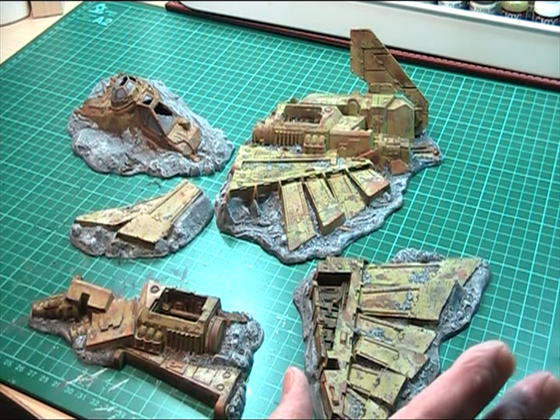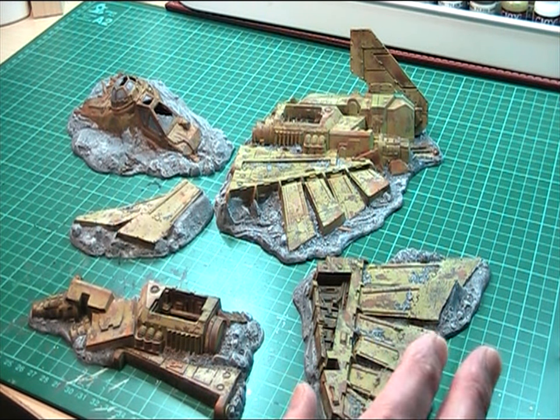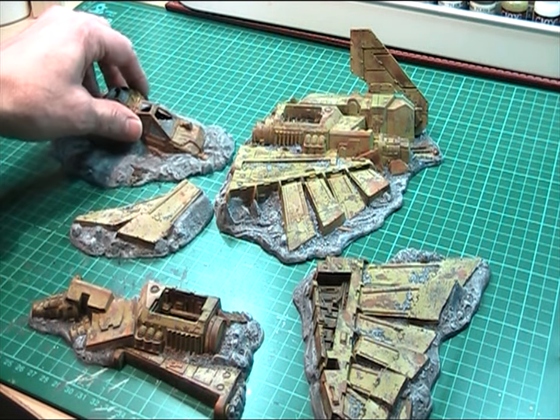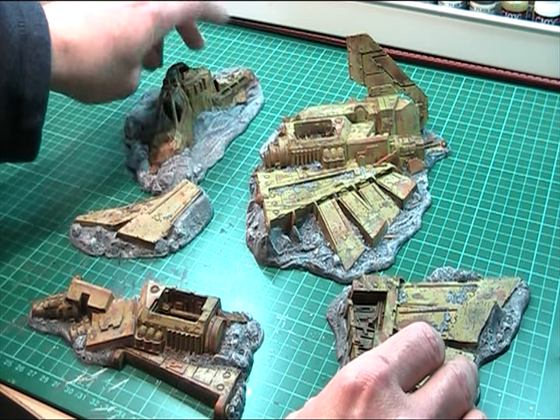As you can see, I've got to the stage now where most of the distressing and rusting is done on the miniature, and what I'd like to do now is just share what I've done so people can give me a few comments.